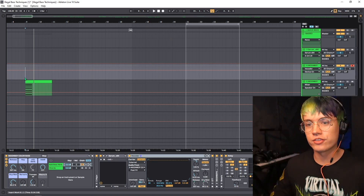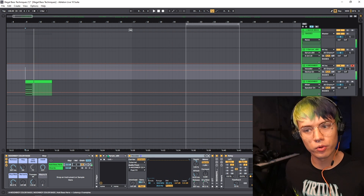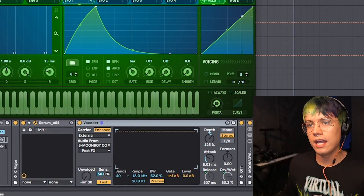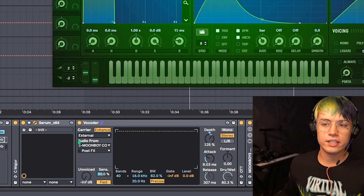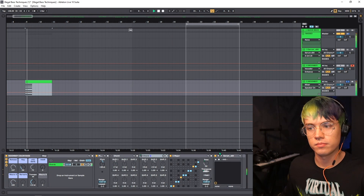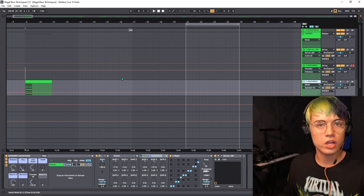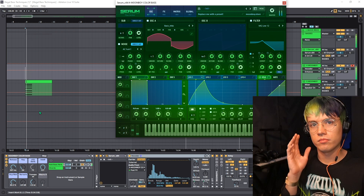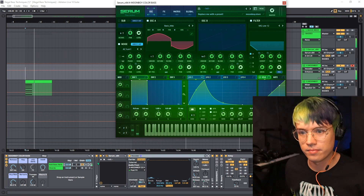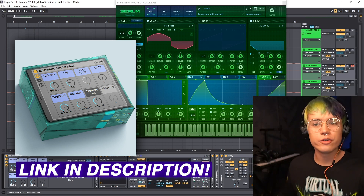Number two — the color bass. This technique consists of putting chord elements inside a regular bass. Start with a simple wub, grab a vocoder and put it on external mode, then route the external audio input into some basic chords using regular saw waves. Mute the saw and play the bass with the vocoder on. If that seems confusing, you can download my free color bass rack on my website — super easy to use.